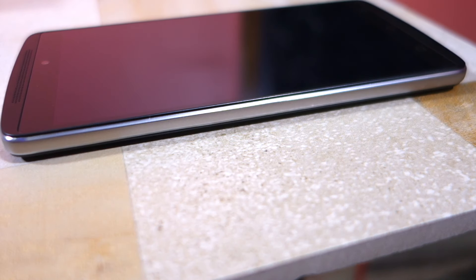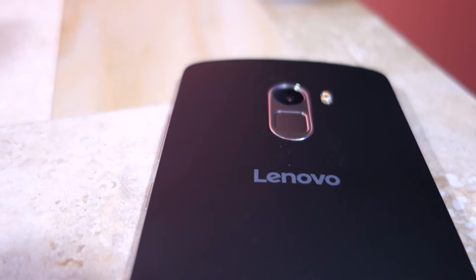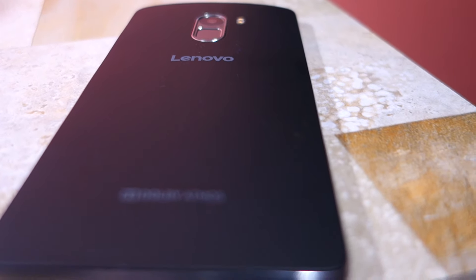The left edge of the handset is completely devoid of any ports and buttons. The rear of the phone houses a 13MP camera with phase detection autofocus aided by a dual LED flash. There's also a touch-based fingerprint scanner located right below it.